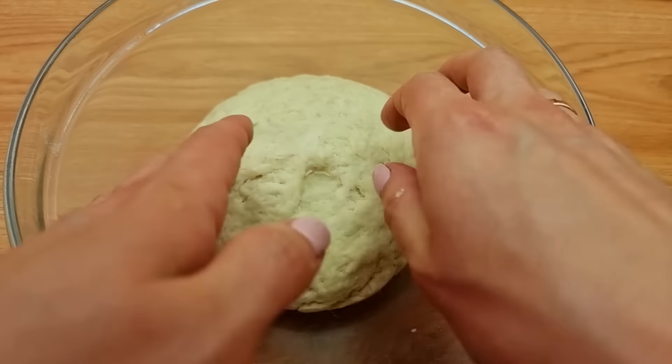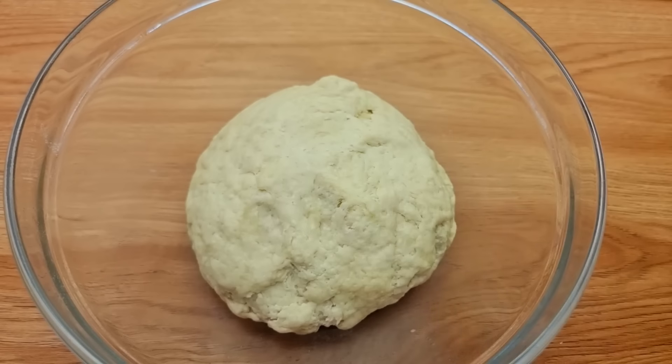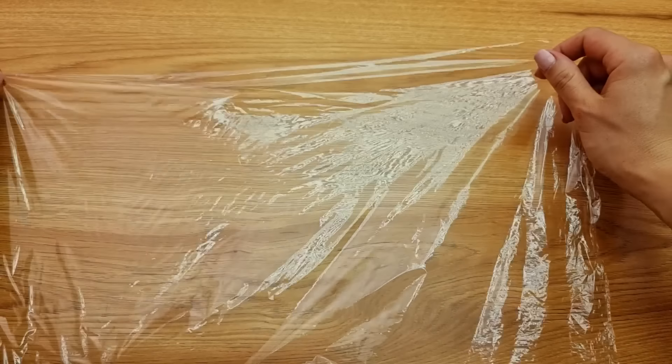I'm going to put the sauce on top of it because you don't want to make it without the sauce.